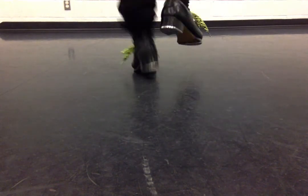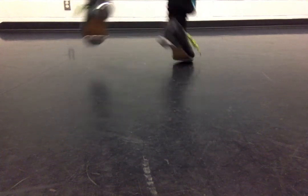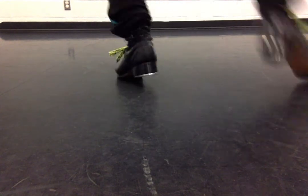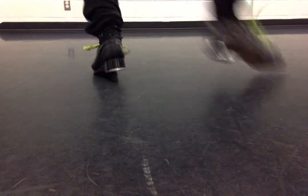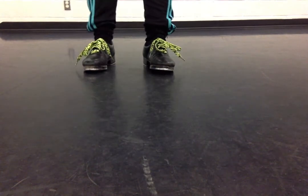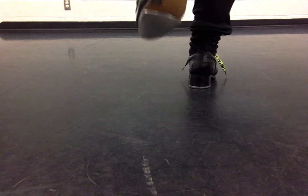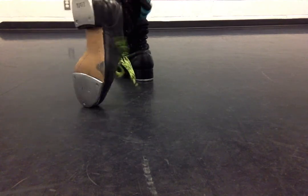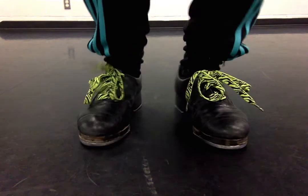So let's try the Maxie Ford a few more times. Here we go. Other side. So it's leap, shuffle, leap, toe. Leap on your right. Shuffle your left. Leap on your left. Toe your right. So now we follow the foot. That's your Maxie Ford.